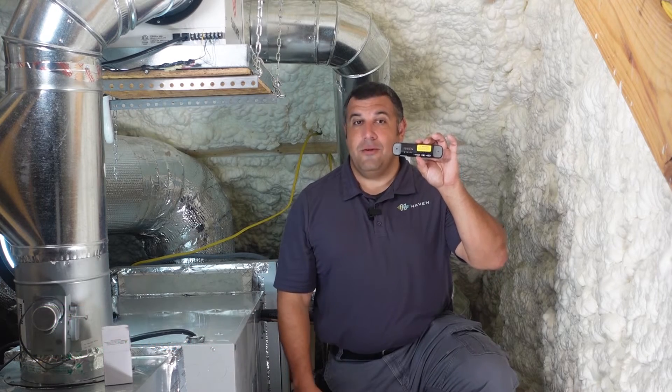Hi, I'm Tim DeStacio, and I've been in the HVAC and building science space for over 25 years. And today, I'll be walking you through how to install Haven's Central Air Controller.